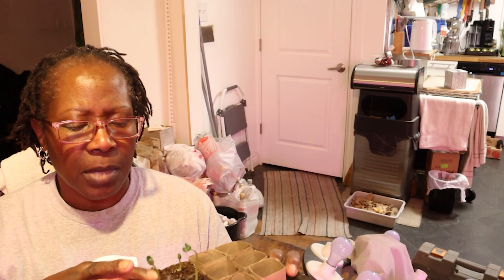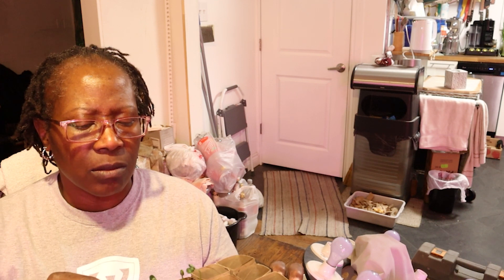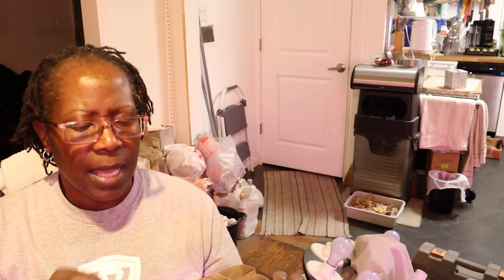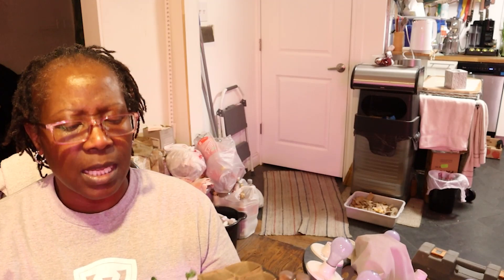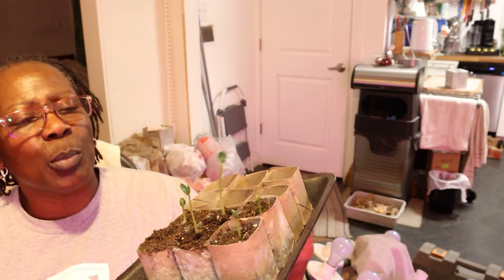Oh look, I see a little gnat in the soil! Well no wonder — gnats are in the soil. That's not good. I've got to get something to get rid of that because that's going to be a problem.